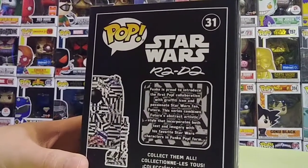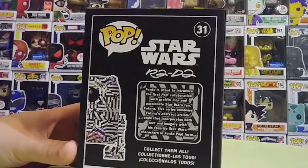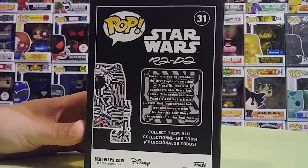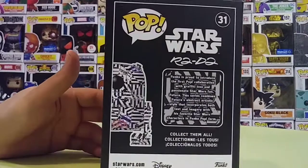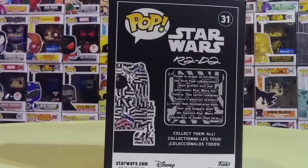I like the smoothness on the box and the black finish to it. This is the Star Wars R2D2 — it says Funko is proud to introduce the first pop collaboration with graffiti icon and passionate Star Wars fan Futura. So it just gives you a little history of the collaboration, really cool stuff they're doing with this Star Wars line.